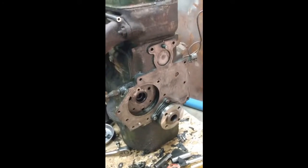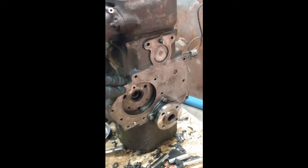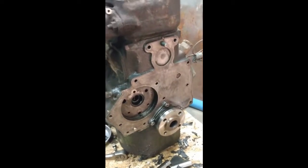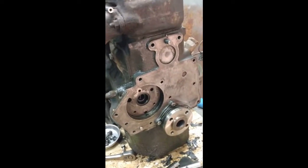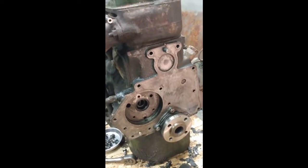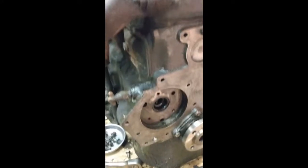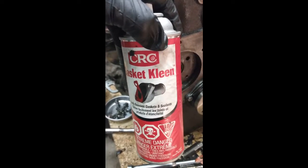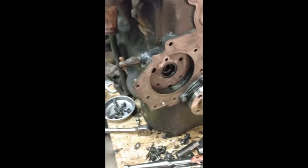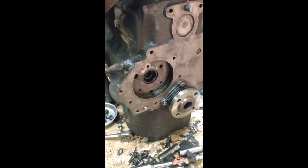One of my goals for today was to get this mounting face all cleaned up — it's where the back plate mounts. A 60-year-old gasket that had been undisturbed for that amount of time took a bit of time to pull off. The product I used along with a good scraper was CRC gasket cleaner, which works really well on this kind of stuff. As an aside, it also works really well on cleaning piston tops.